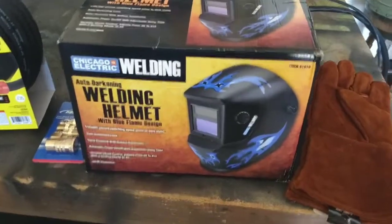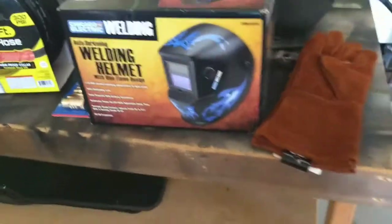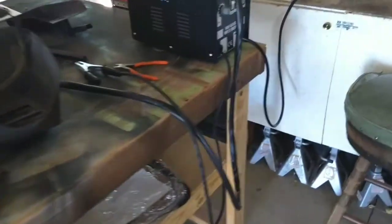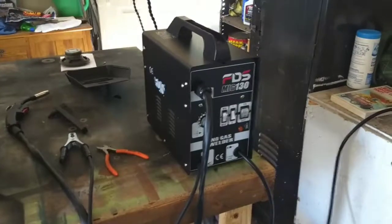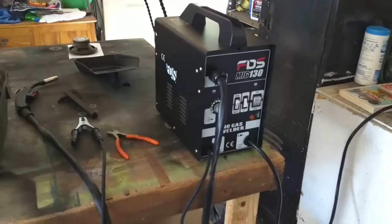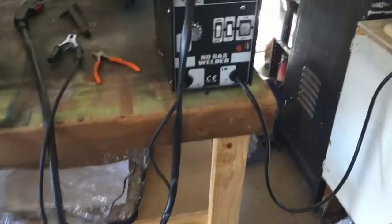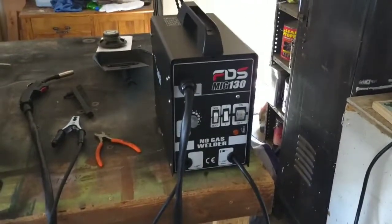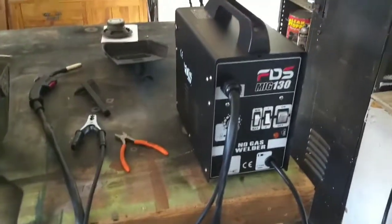Got some welding gloves. Thought I'd try this cheap welding helmet — I have this one but you've got to flip it up and down, and I don't think it's dark enough for welding. Since I don't know how to weld, I'm gonna buy this cheap little welder off Amazon — was 89 or 94 bucks. It says MIG but it's not really a MIG, it's a no-gas flux welder.